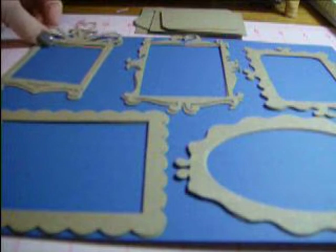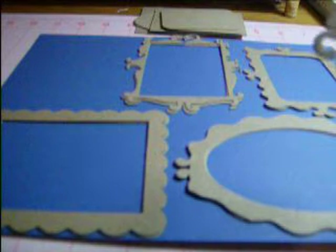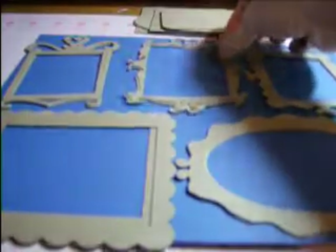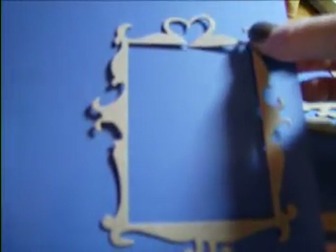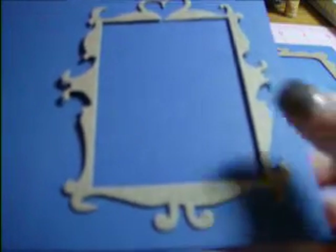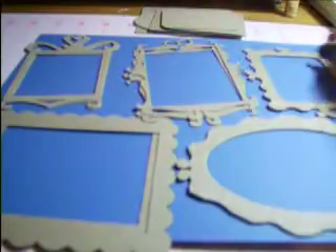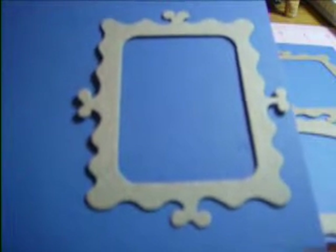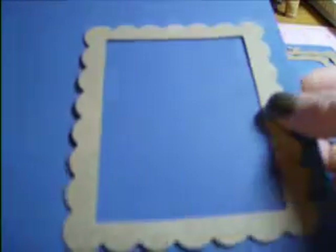I'm going to start with the first ones here. You'll get two of each frame. So the first frame looks like this — put it like this so you can see it. You'll get two of these ones, and you will get two of these ornate ones. You will get two of this shape, and you'll get two of the largest scallop frames.